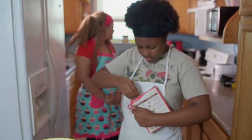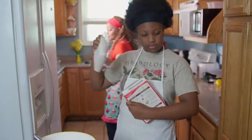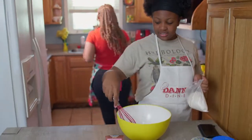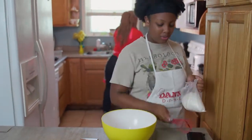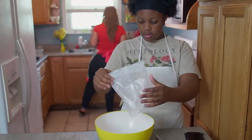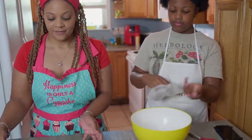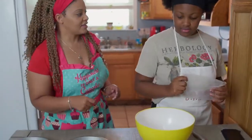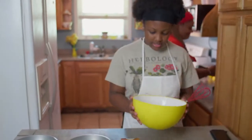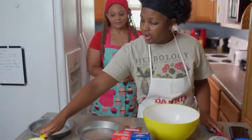We need to open this. Alright. While she's opening that, I'm going to go ahead and spray the pans. You put it in a bowl about this size, or a big bowl that you have. Now that you have this in here, you can add your other ingredients, which is a cup of milk.